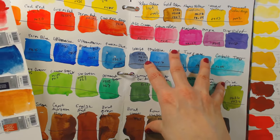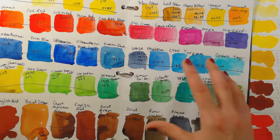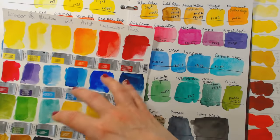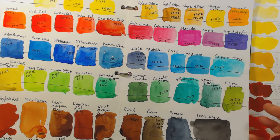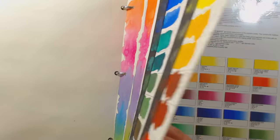I would say the Winsor & Newtons are a little bit more luminous and transparent. These Lucas are a lot cheaper — for about the same price I paid for 24 of these, I got 48 of the Lucas. The differences are fairly small, but I do find the Winsor & Newtons have a little bit more gloss and luminance — more like the Senneliers versus the Lucas, which have a little bit more of a matte finish. Not chalky, but definitely matte.